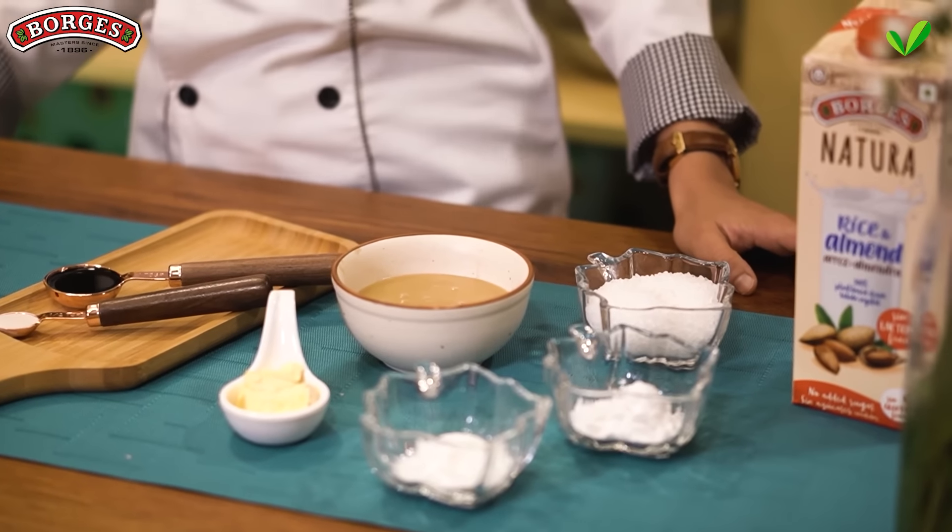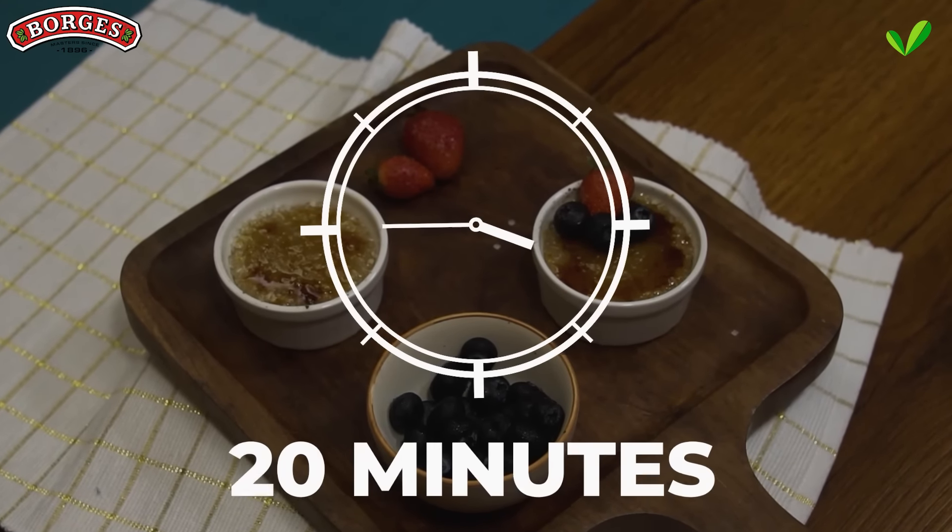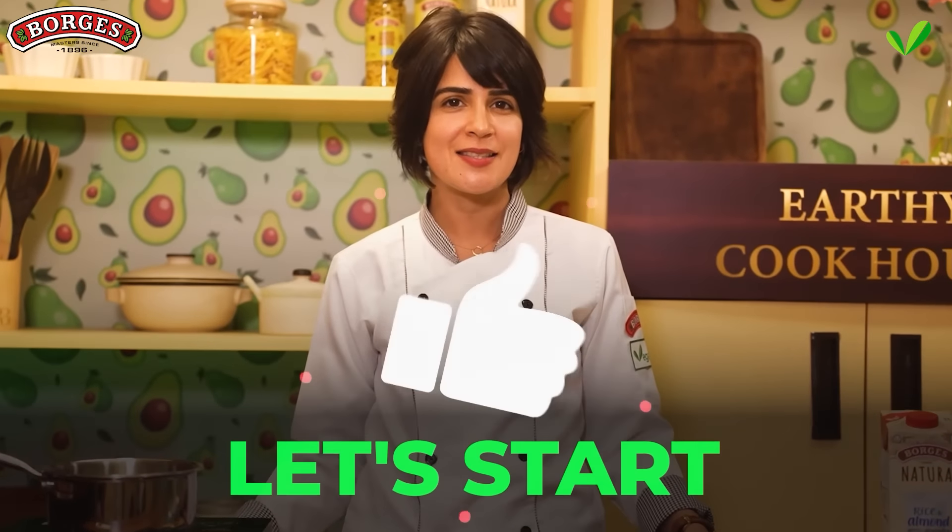Honestly, veganizing this recipe wasn't easy but I'm ready to share my secrets with you for this incredible dessert, which only takes 20 minutes to make. So let's start.